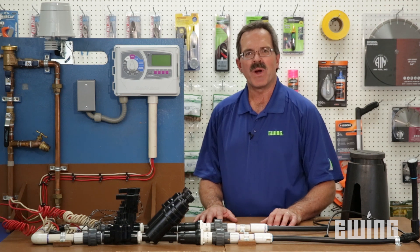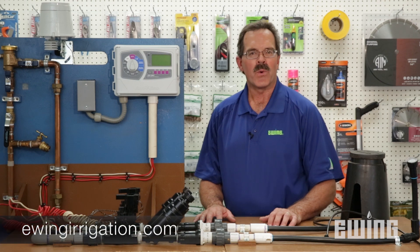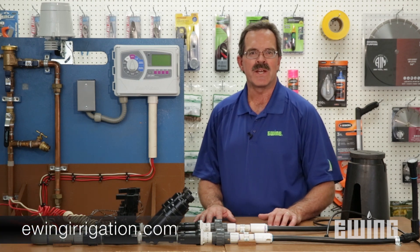A drip irrigation system is a simple, efficient way to irrigate your plants that can help you save water and money. All of your drip parts and accessories are available at your local Ewing Irrigation branch, or you can visit us online at ewingirrigation.com.